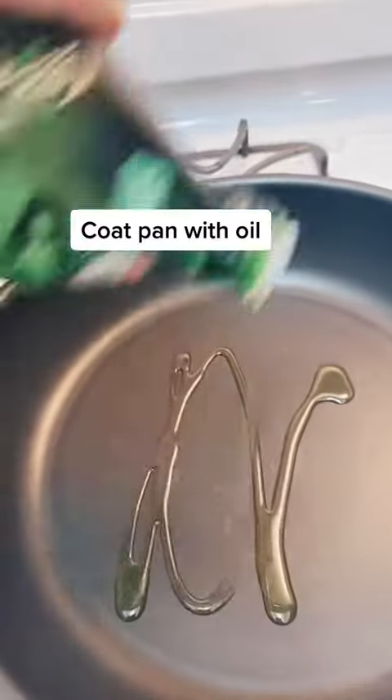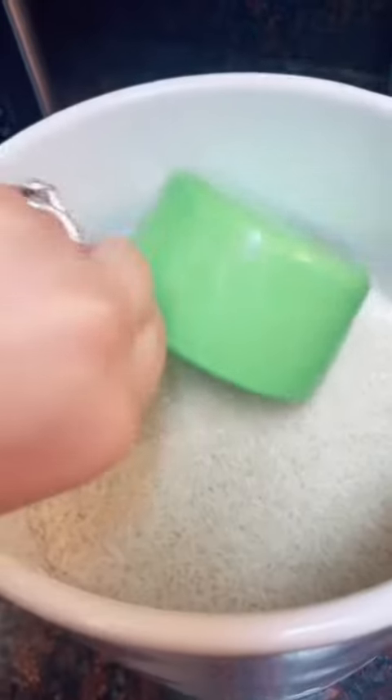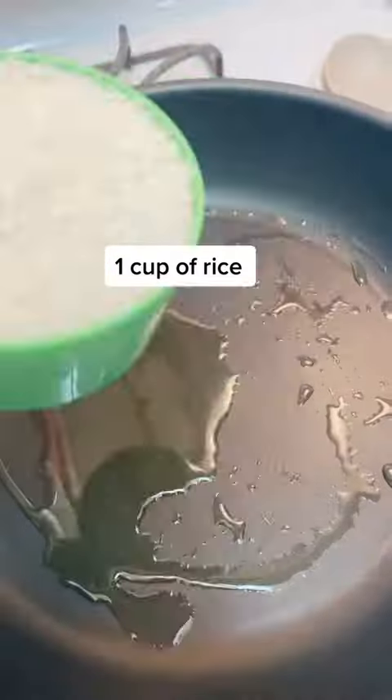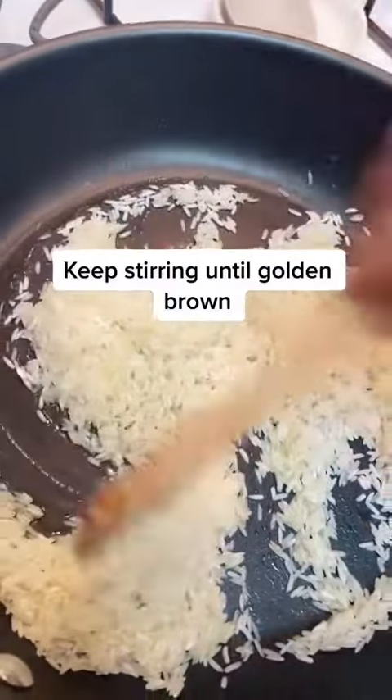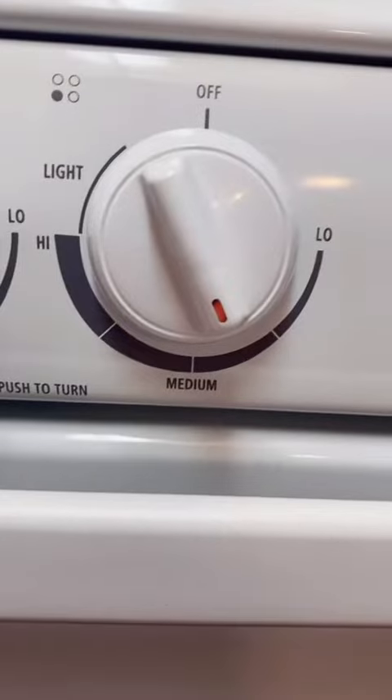Add enough oil to coat the bottom of the pan and one cup of rice — don't come for me for not washing my rice. Fry it up, keep stirring until the rice is a nice golden brown. Keep this on a medium heat and just keep stirring until it's golden brown.